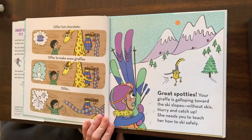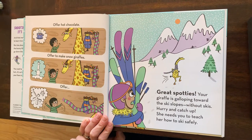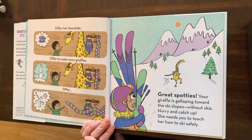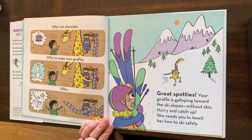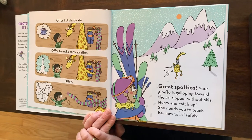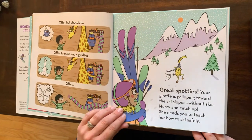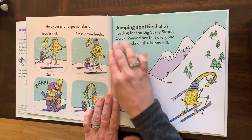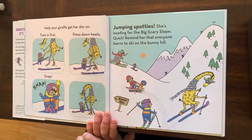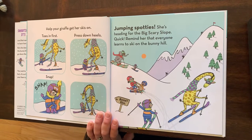Offer hot chocolate. Offer to make snow giraffes. Uh-oh, she's gone. Your giraffe is galloping toward the ski slopes without skis. Hurry and catch up — she needs you to teach her how to ski safely. Help your giraffe get her skis on: toes in first, press down the heels. Snap.